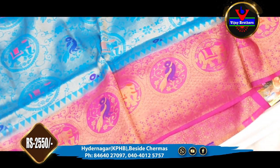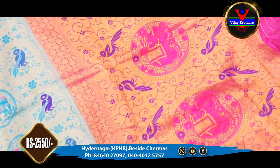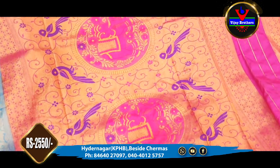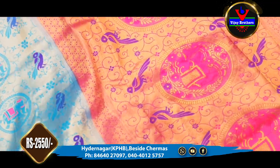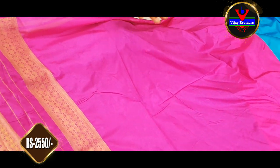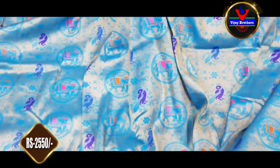This saree has a green color combination with elephant bootis and yellow positioning of elephant bootis. We highlight it with Meena work. It is very beautiful. This saree includes a blouse with a completely contrast design, sleeves, and border. The cost is ₹2,550.